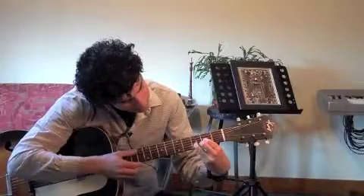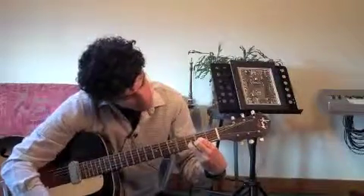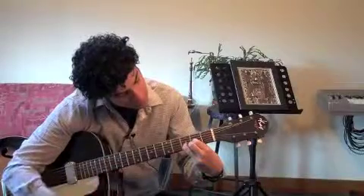Now, you don't want to play these two low strings here, so it's just the top four strings, and you can try that, and we will see you in the next video.